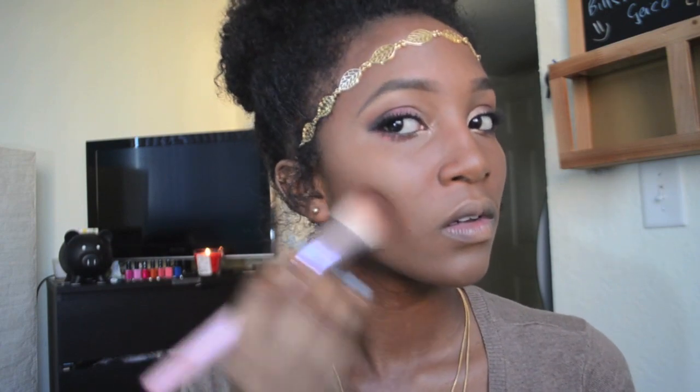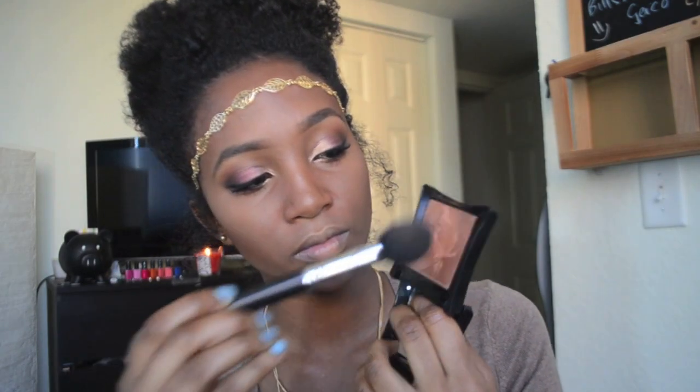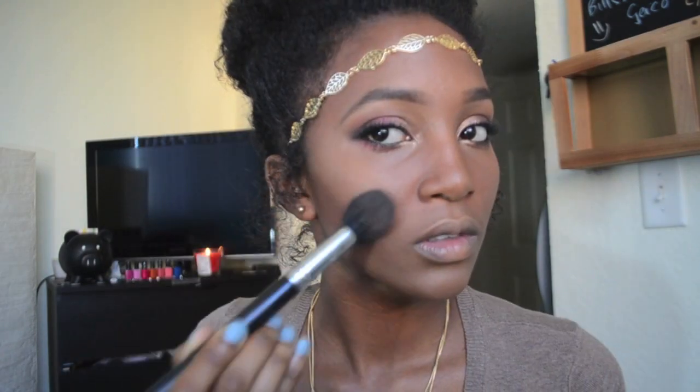I pulled my hair up into a messy bun and put on this gold leaf headband from Beba.com, then placed some hair on the side of my face for a more ethereal look. I use Cover Girl contour and powder on the hollows of my cheeks, and to highlight my cheekbones I took Gleam from Illamasqua.